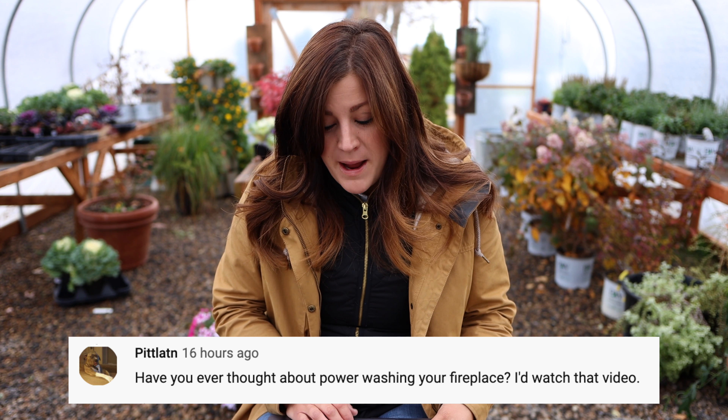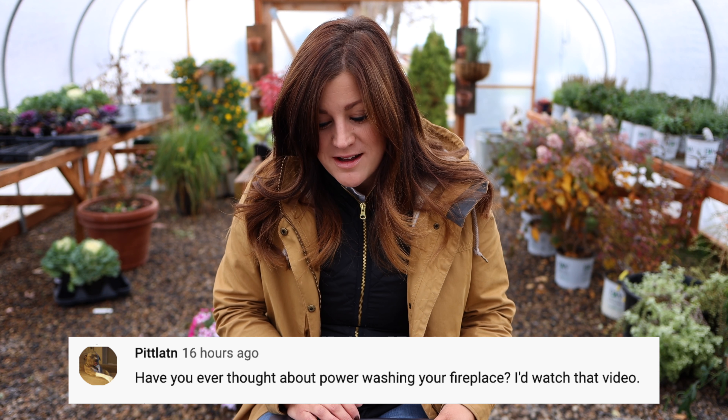A viewer asks: 'Have you ever thought about power washing your fireplace? I'd watch that video.' I'm afraid that would make our fireplace fall apart. It would probably be pretty satisfying because I'm sure it's never been power washed or really cleaned. I'll brush it off with a broom if there's some spiderwebs — I don't even think I've ever hosed it off. It's probably pretty gross.